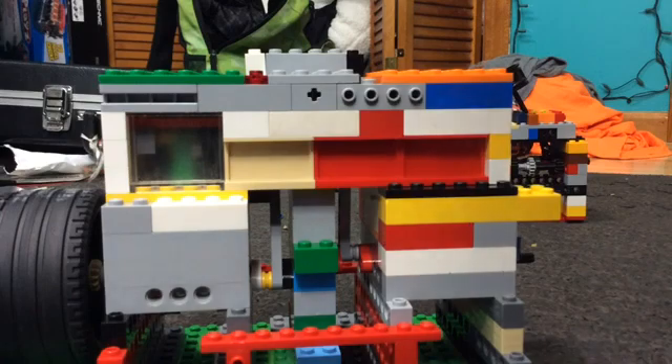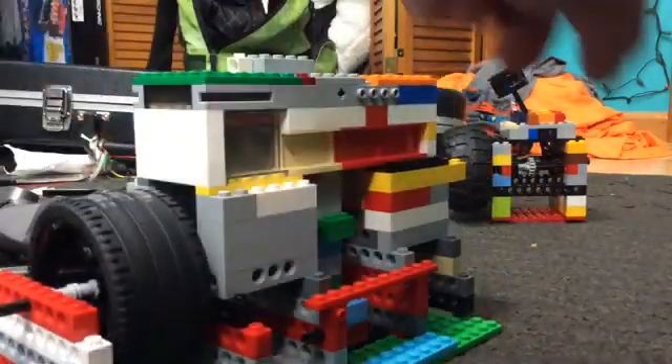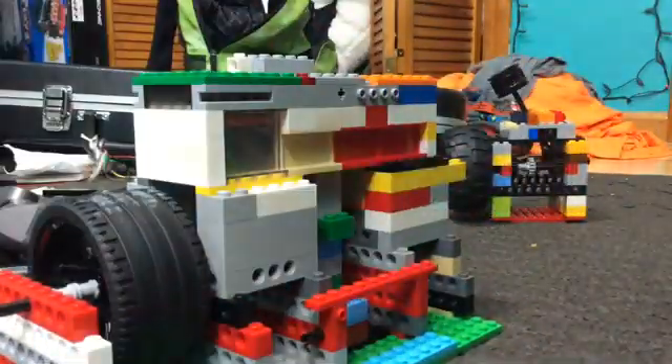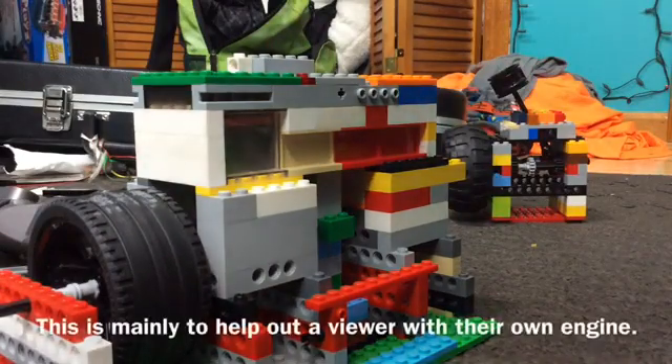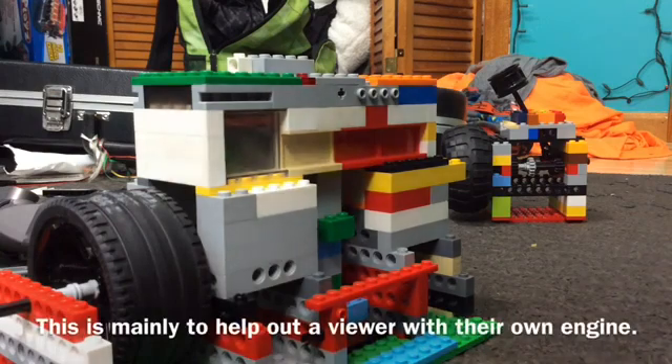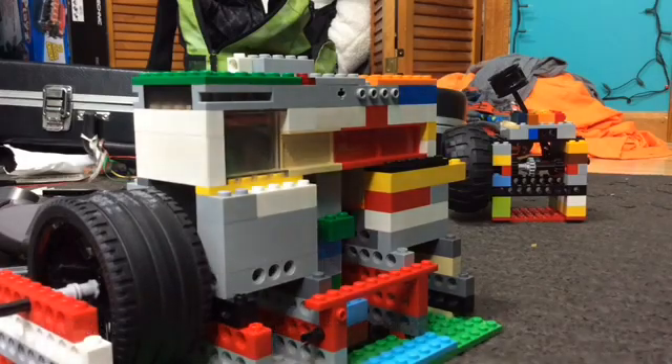A quick side note before we go any farther with this. After I make the video with the 3-speed back there, I will be moving on to a different type of vacuum engine, and that is going to be an oscillating model — like an oscillating type engine. I do have footage of that, but I won't be able to get it until a later date. So it's really old footage, by the way, but I guess you'll see when I put out that video.